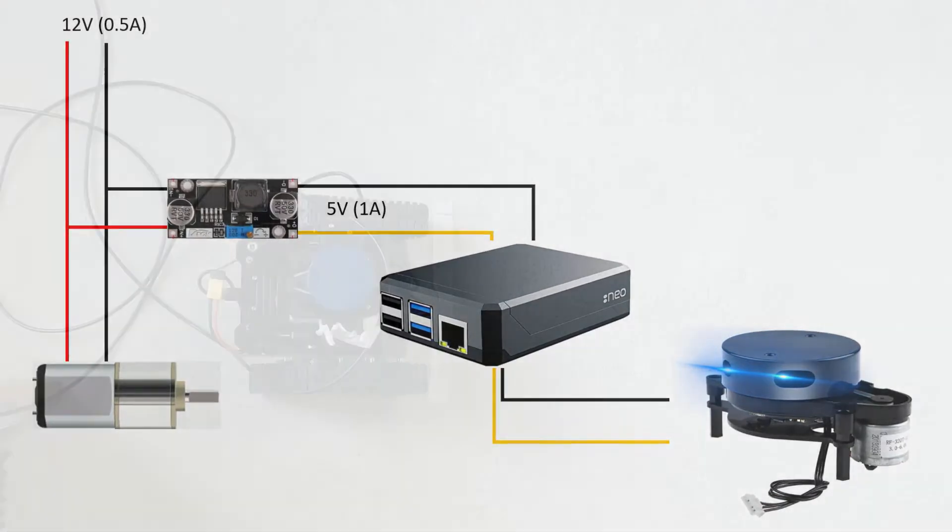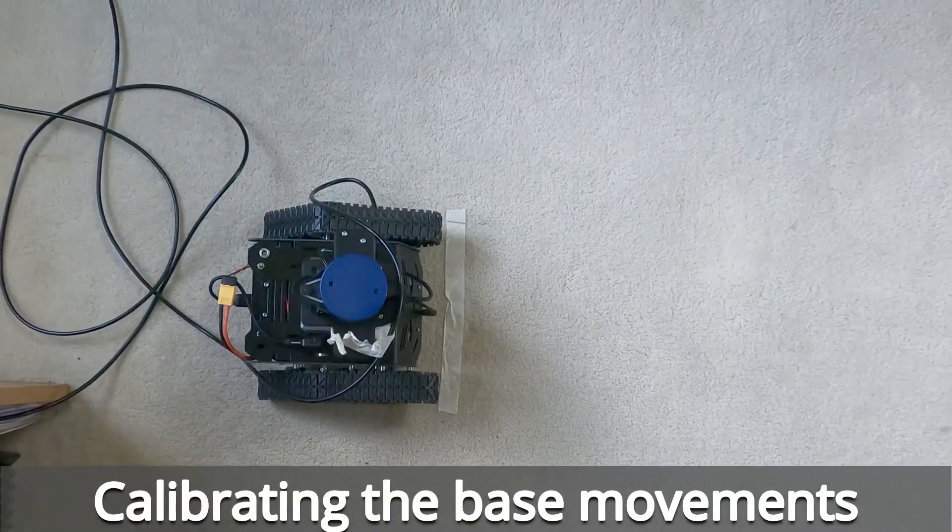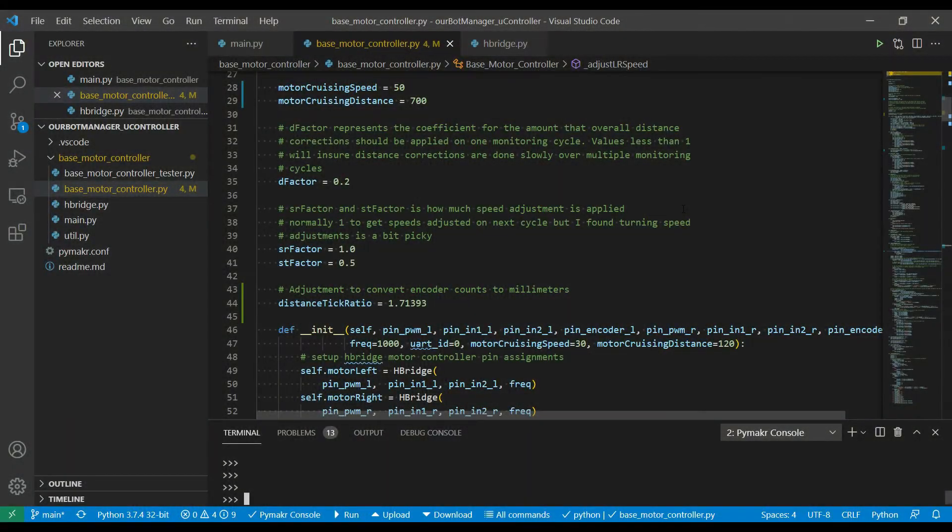Calibrating my robot: I've set up a 2-meter run starting from a piece of masking tape going up to another piece set at 2 meters. I had to change the code in my base motor controller to add a conversion factor, because the base motor controller measures everything in encoder ticks. I needed a ratio where I could feed it a distance in meters or millimeters and have it convert to the number of ticks. The global variable distance_tick_ratio is what I worked out to convert encoder ticks to millimeters.